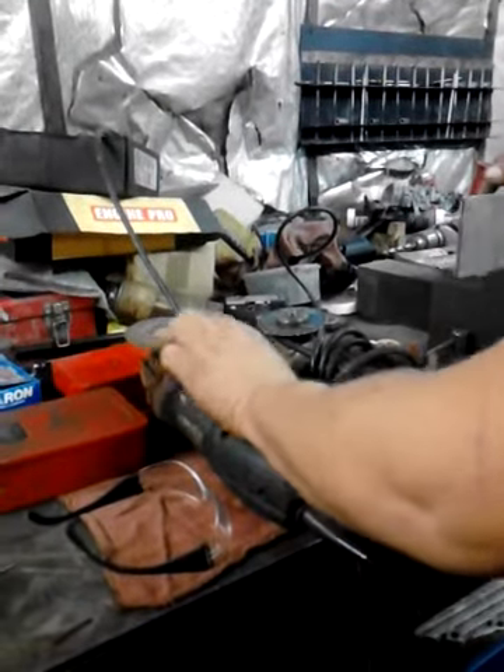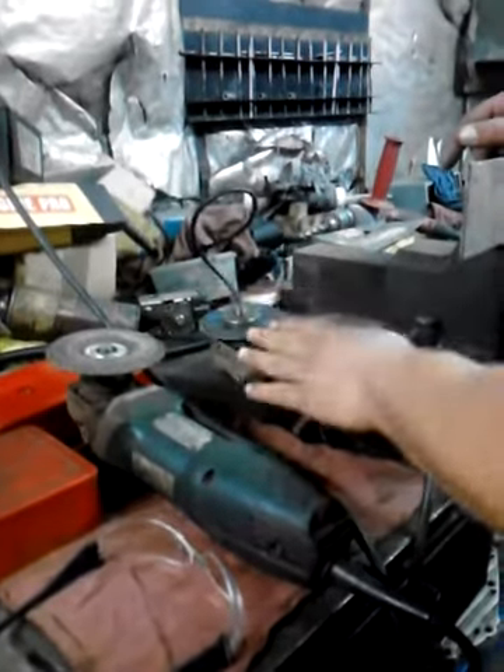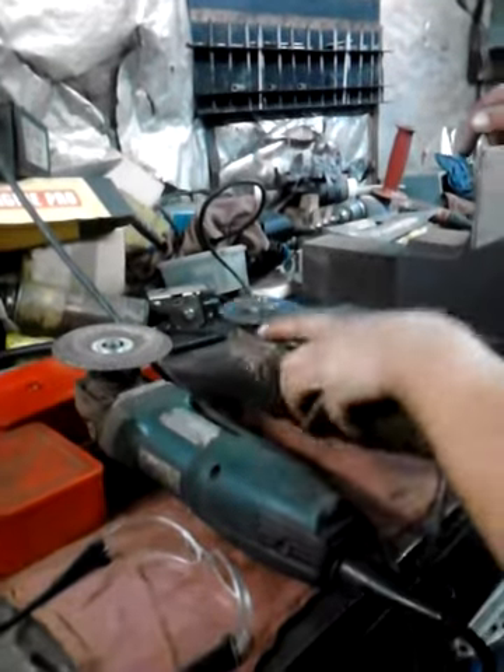Angle grinders, or hand grinders. This is a wheel version, and this is a cutting disc version. There are interchangeable wheels — you can get brushes, sanding discs, flap discs, a wide variety of different things.